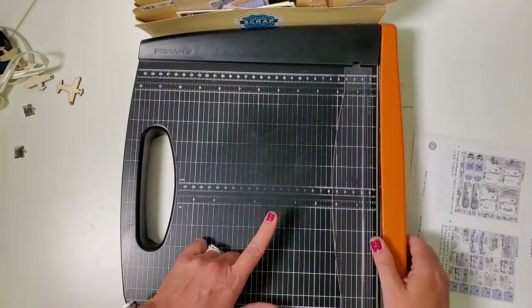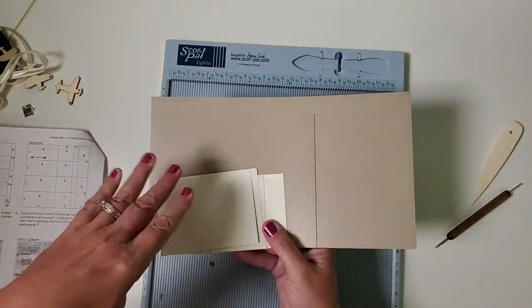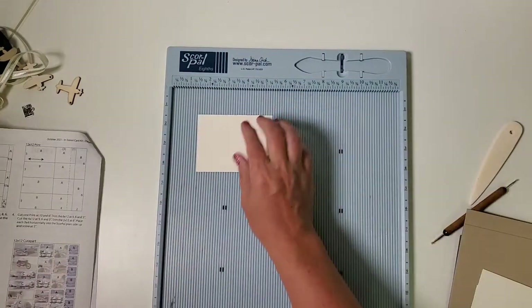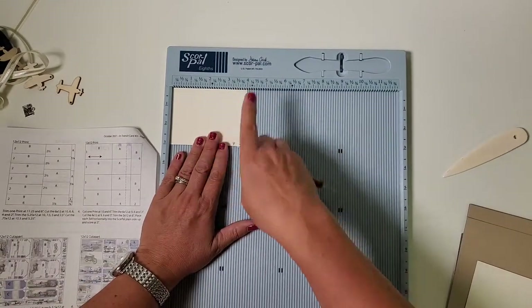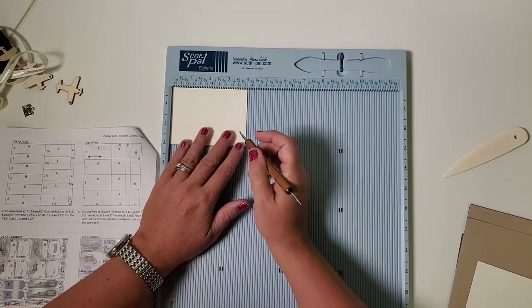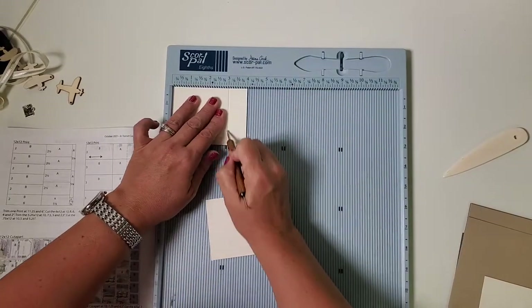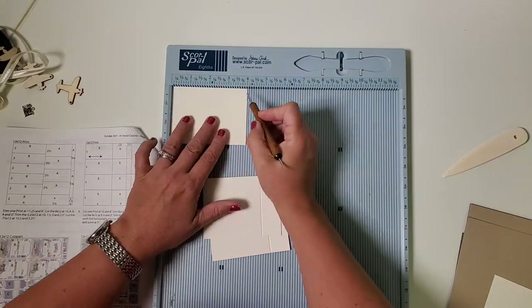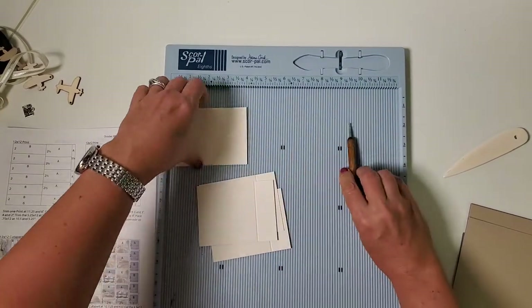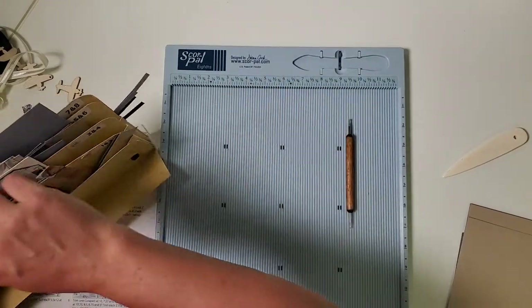I'm going to swap my trimmer for my score pal. These are all the pieces we set aside to be scored. The first piece I'll place horizontally — it's currently three by four, plain side on the wrong side, which is intentional — and we'll score it horizontally at three. I'm using a round-tipped stylus with the score pal; it makes a really nice score line. Once all four are scored, put them in pocket A.